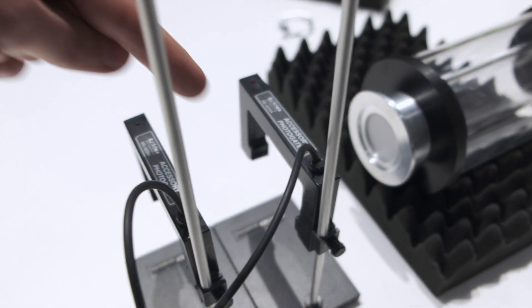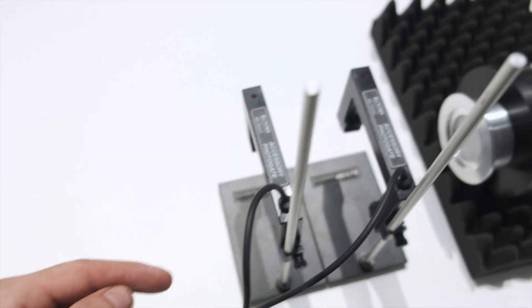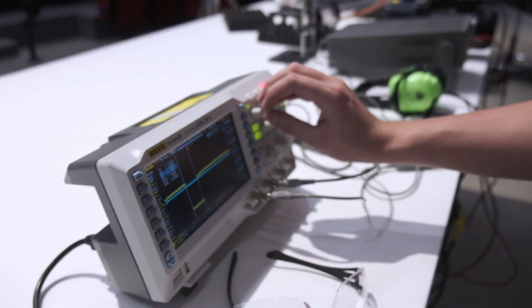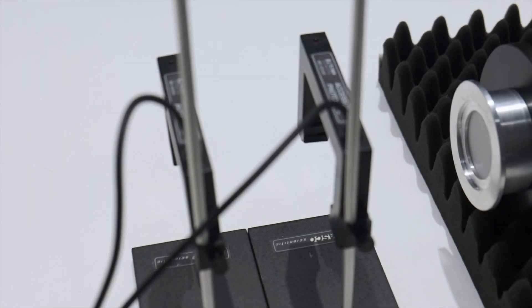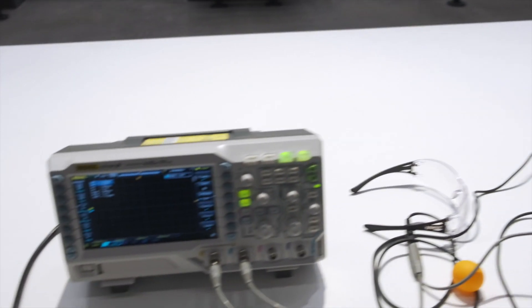Basically, there is a little bit of infrared light going between a transmitter and receiver. When something crosses that beam, that red light flashes, which sends a signal to the oscilloscope. And knowing the distance between these two gates, we can figure out the velocity of this ping pong ball, which I think is really cool.